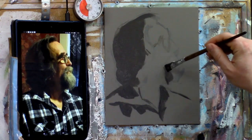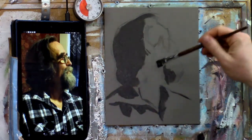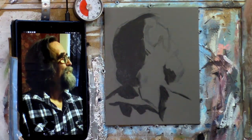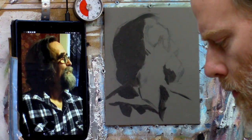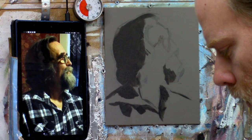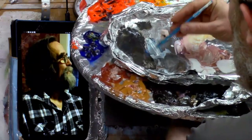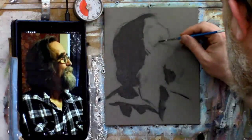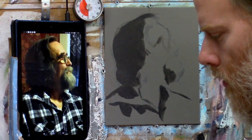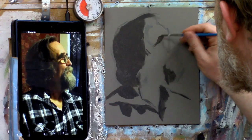Now we're going to block in this shape representing the shadow on his beard. I'm switching to a smaller brush — he's got pretty prominent eyebrows, so I want to begin to block those in. We're going to mix some raw umber dark with titanium white and that color that had a little bit of ultramarine blue, and just lock in his eyebrows, which are fairly close to the top of his head.